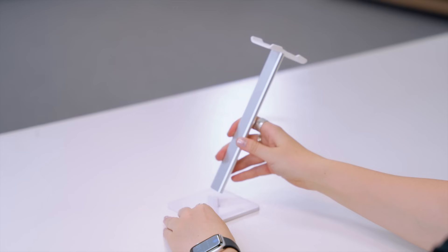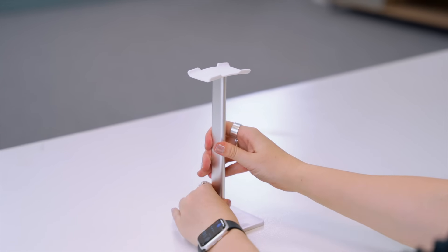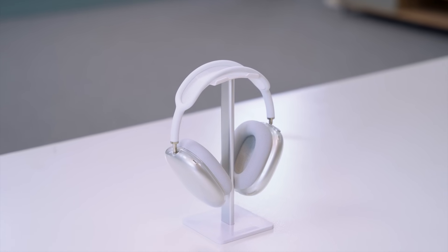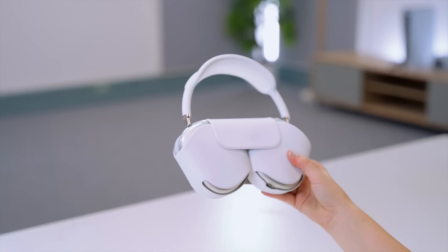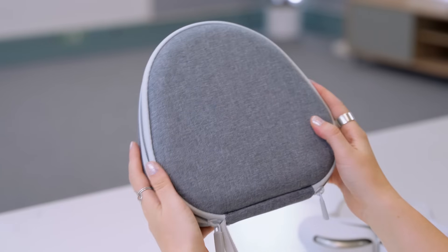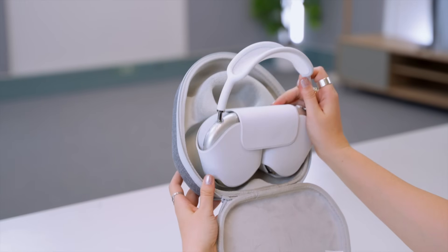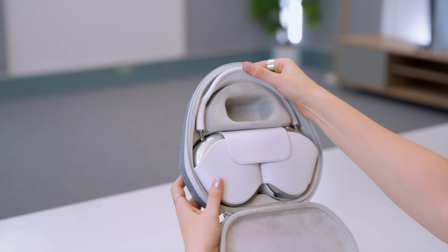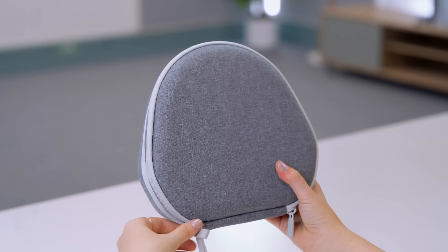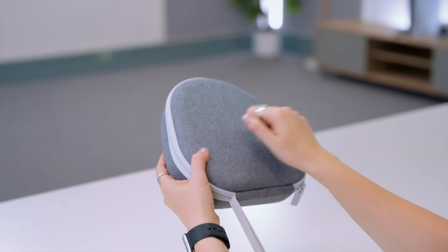Another thing that often happens with headphones is they just get dumped on your desk. But with this ridiculously simple accessory, you can display your headphones nicely and look after them by hanging them up. Then if you're on the go and travel with your AirPods Max, consider getting a hard shell case. It is super soft inside and the AirPods with the silicone bumpers and smart case all fit inside perfectly, so your AirPods will be really protected.